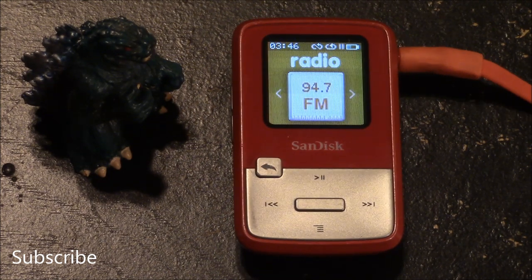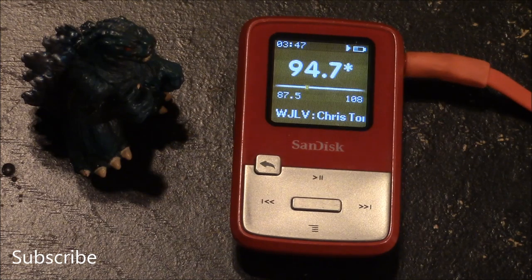The options you have for the FM radio include the ability to change local radio stations — this is 94.7. You can also see at the bottom the name of the song, the radio station, the call channel, and the artist playing the song.